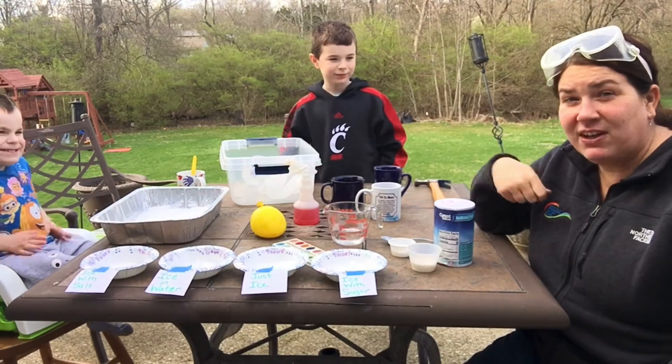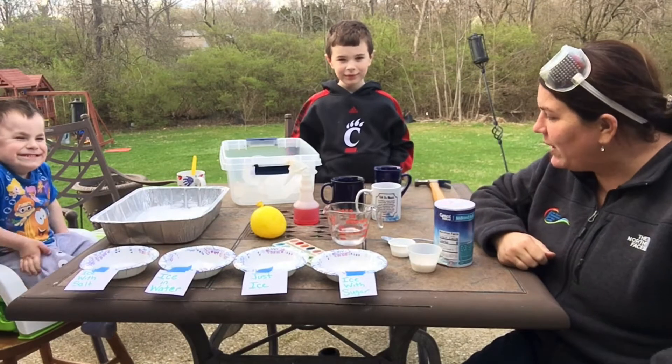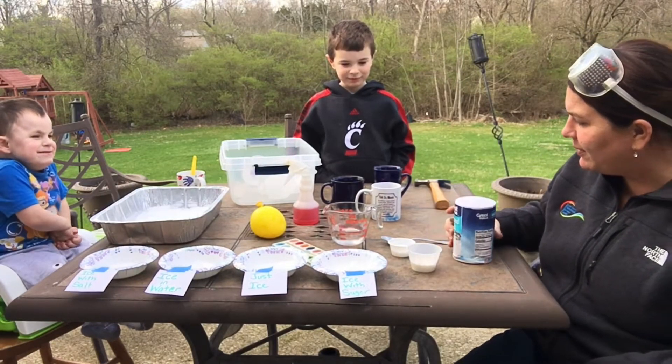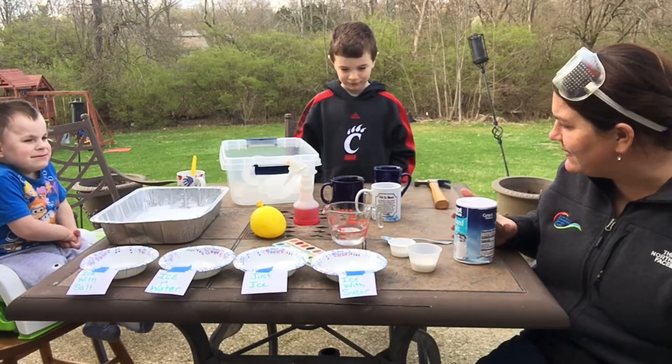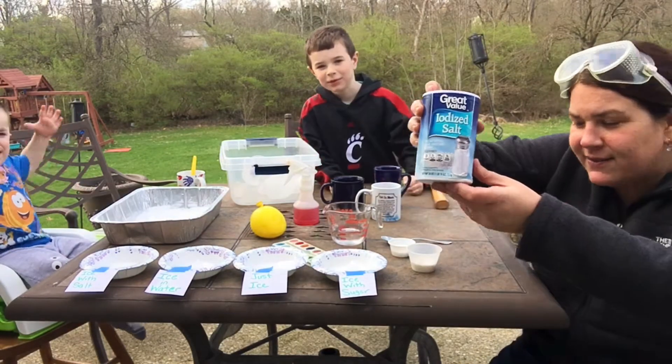So what is the sun giving off? Heat — you're right! What other materials do I have on my table that might melt ice? What is this right here, friends? Salt. Salt, right.